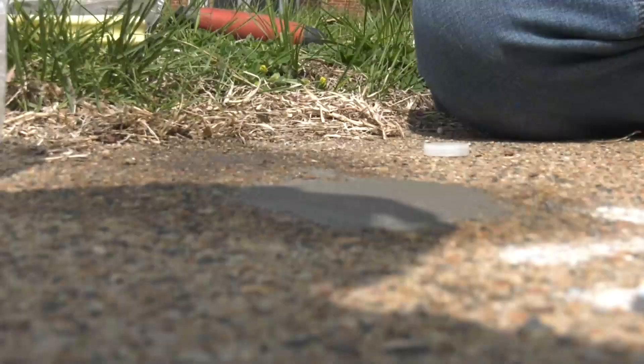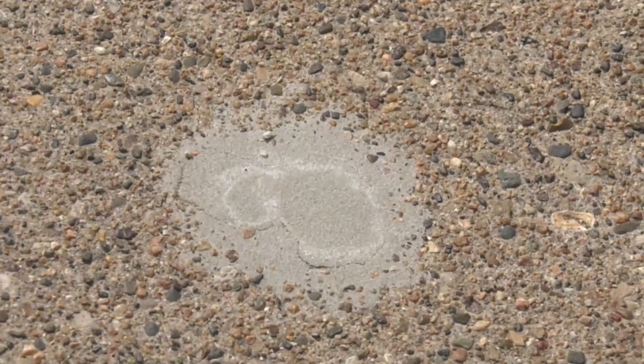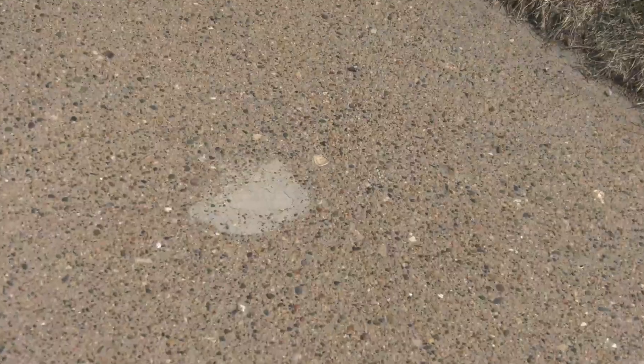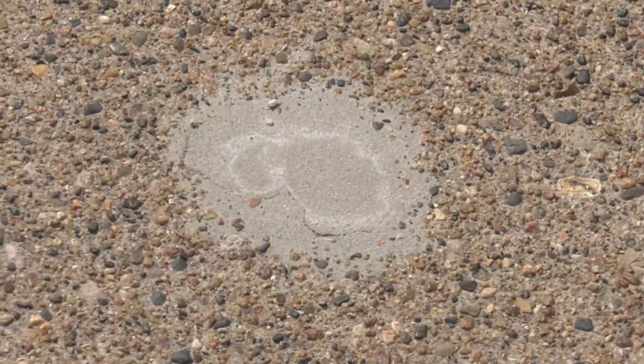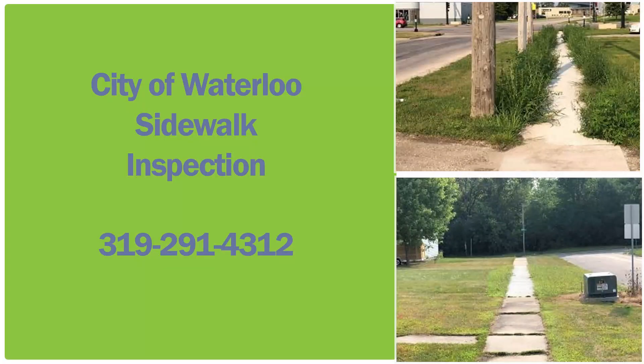We'll come out, take a look at it, and get it removed from the program. Hopefully we've been able to patch together some useful information for you today. As you can see down here, we've got a completed sidewalk patch — this is what we're looking for once it's done and dried. If you have any further questions, give us a call at Waterloo's Engineering Department at 291-4312.